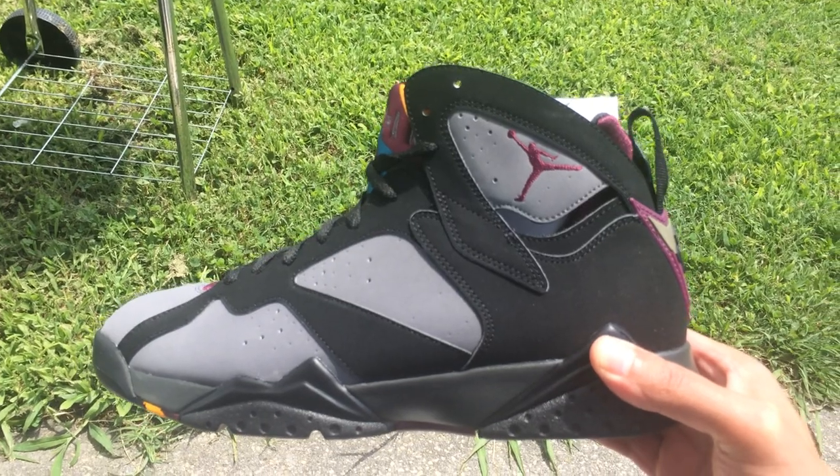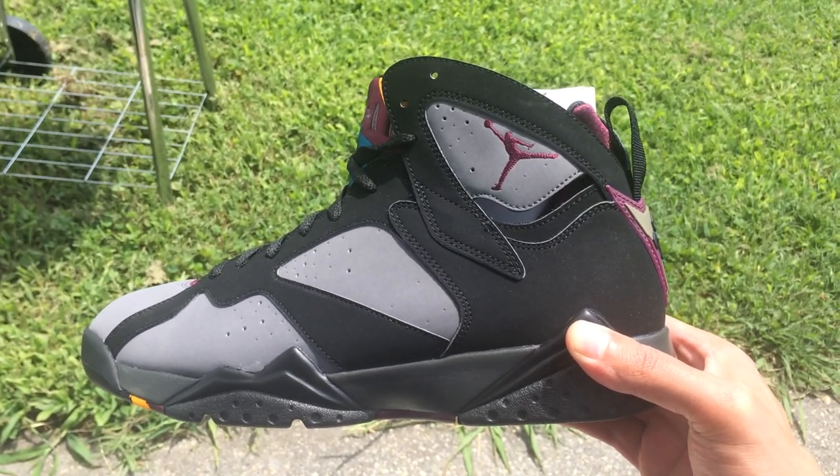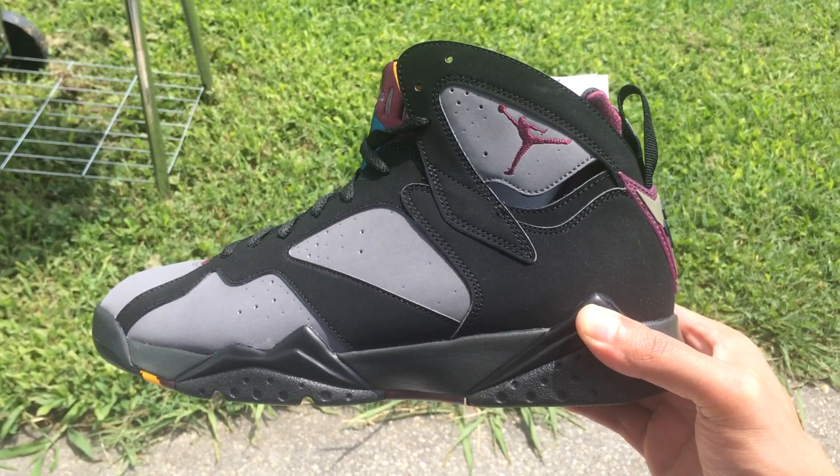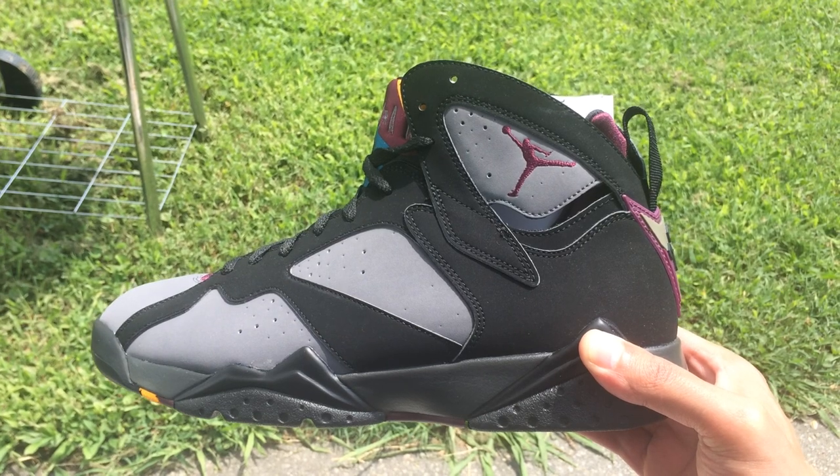The craftsmanship ain't a lot, but it ain't as bad as I thought it would be — I thought it would be a lot worse. But yeah, Bordeaux 7s.